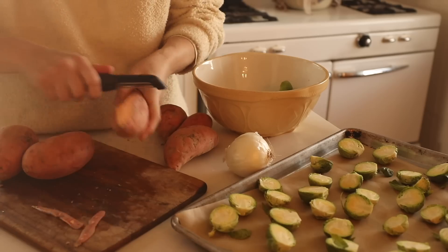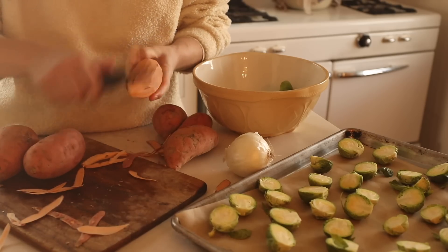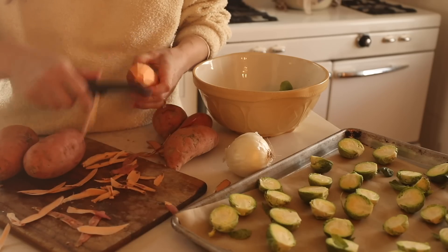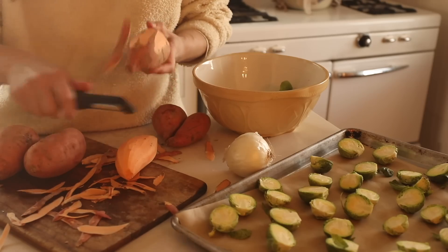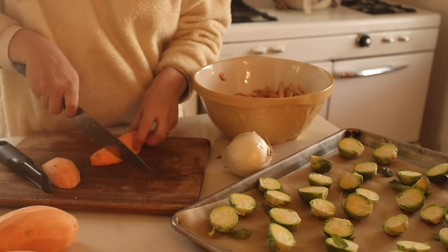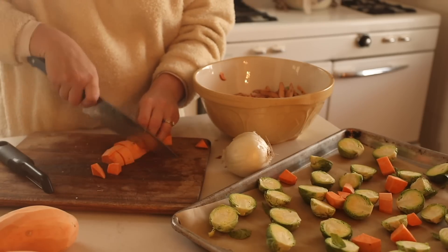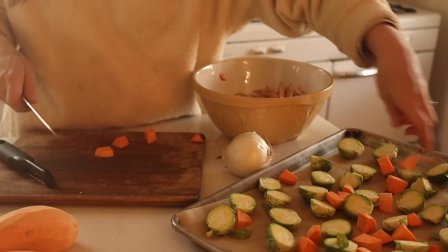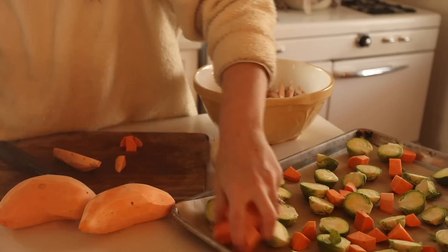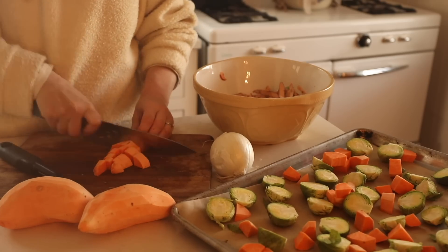Root vegetables like sweet potatoes make a lot of appearances in our winter menu, and today is no exception. I'm doing a sheet pan dinner with some chicken from my sister's farm, fresh sweet potatoes, brussels sprouts, and onions that I'm going to chop fairly coarse so they cook at the same speed as the sweet potatoes and chicken. I like dinners like this because they are easy — less dishes, less time. Basically cut everything up, throw it on the pan, and bake it.